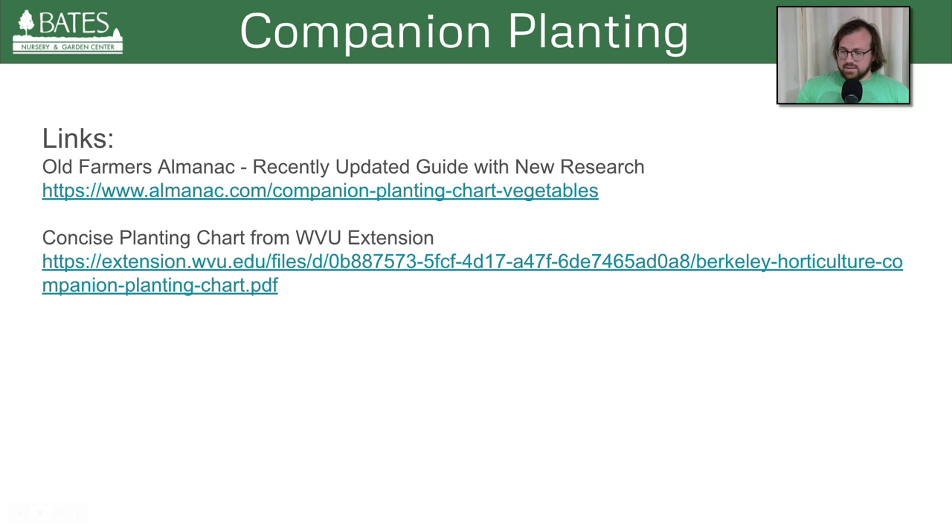Here are my links — the Old Farmer's Almanac. This slideshow will be available on the blog post, so you can actually click on it. We're approaching the Q&A portion, so feel free to throw me some questions. Also, trays of veggies are currently available at Bates Nursery right now. We've got our first two shipments of our annual veggies in — some four-packs, four-inch pots, and six-packs of certain things. We've got peppers, tomatoes, a lot of cold crops, even some strawberries. Come check it out.